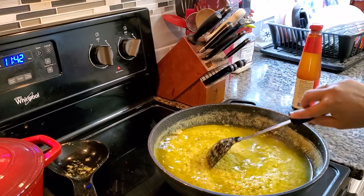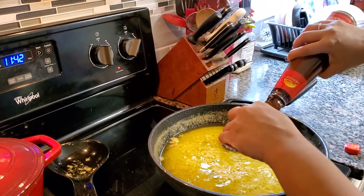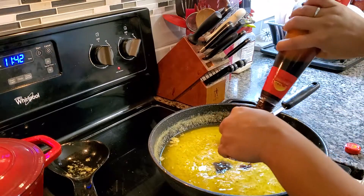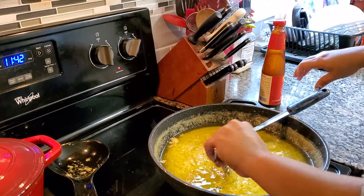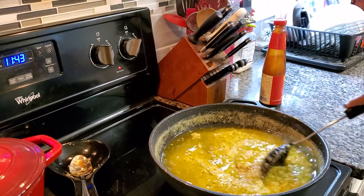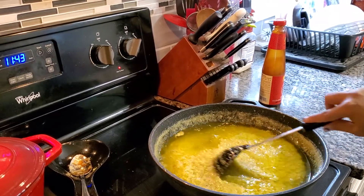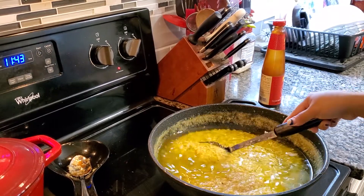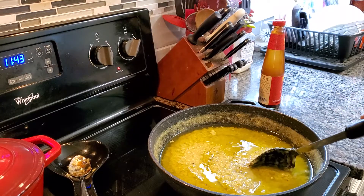Now we can add our oyster sauce — two tablespoons of oyster sauce. Keep stirring it. If you don't have oyster sauce, for Filipinos who want to try this, you can use patis instead.